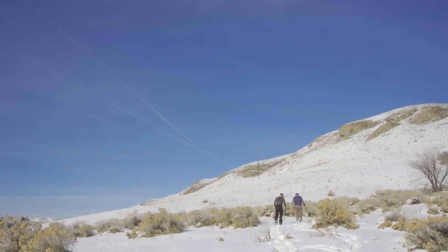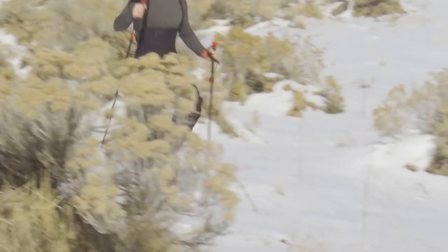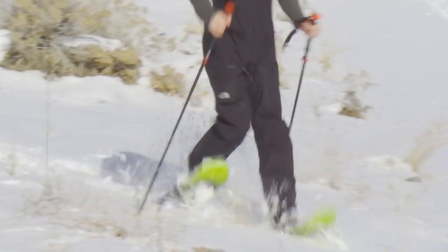Tip number four — where can you go snowshoeing? Pretty much anywhere the snow is. You can go to your parks, local trail systems, but the best part about snowshoeing is you don't have to stick to the trails this time. Just go where the snow takes you. Just make sure to keep clear of cross-country tracks and watch out for downhill traffic.